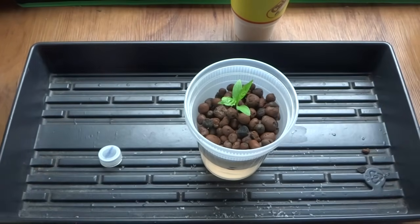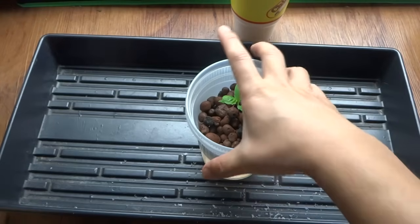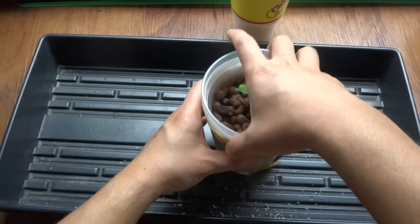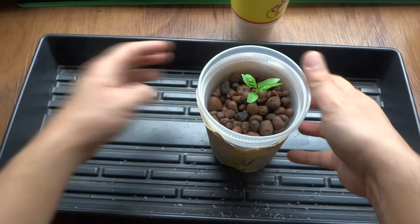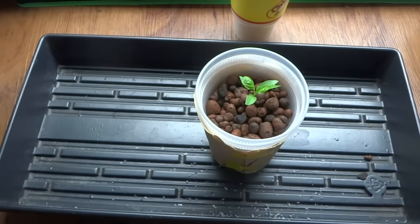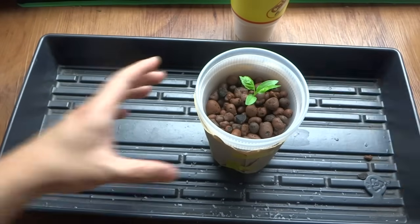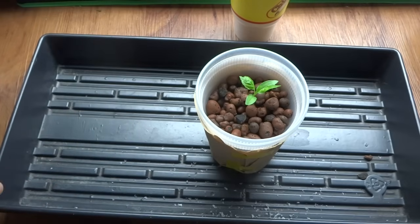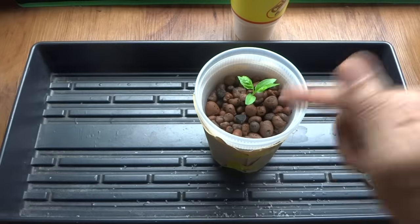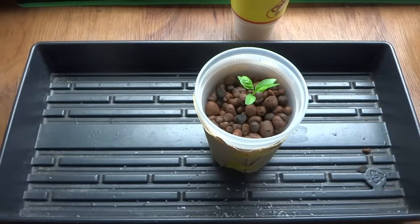Finally, place the container inside a protective layer so that algae can't get through. Then put it under your lights somewhere with plenty of light, because peppers need really, really good light. I will come back in two weeks and show you what it looks like and how much it has grown.